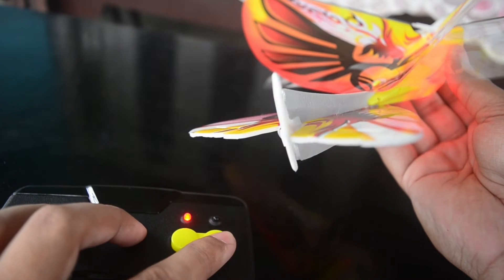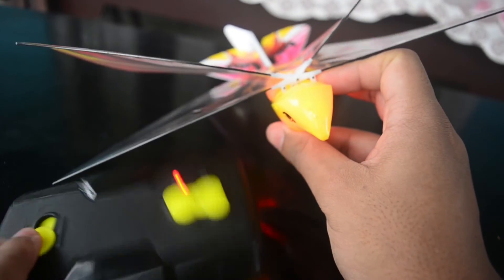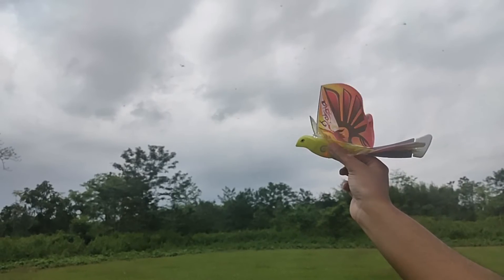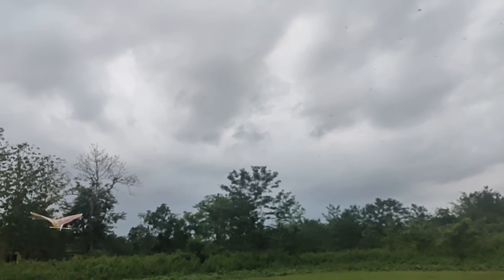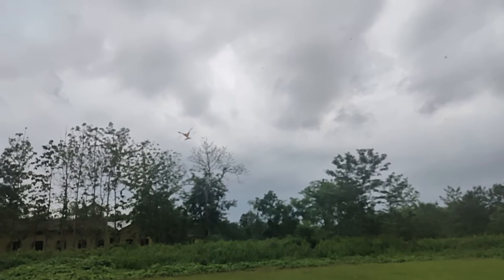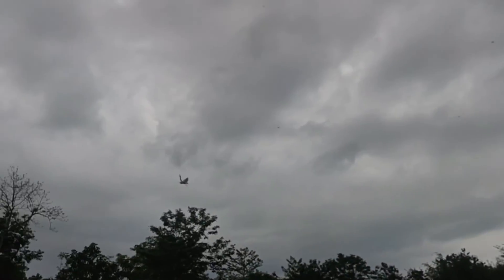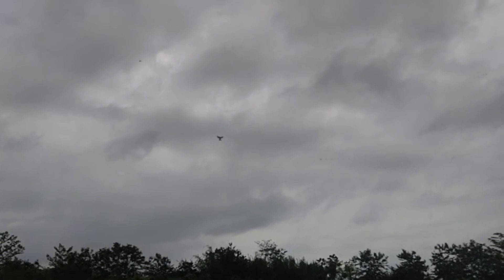So that was all for the unboxing and a quick overview of this RC bird. Now let's go outside and see how it flies. This bird actually flies way better than I expected. Once it is in the air it's very difficult to tell whether it's a real bird or a fake one as it flies exactly like a real bird. And despite my terrible flying skills and crashing it a lot of times it's still not damaged. It also has a range of about 50 meters so it can go quite high in the air, and a flight time of about 4 to 5 minutes gave us enough time to have a lot of fun flying it.